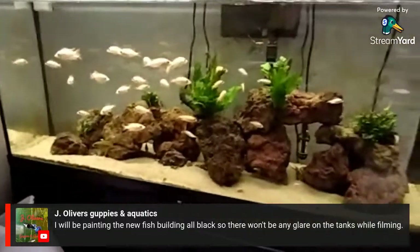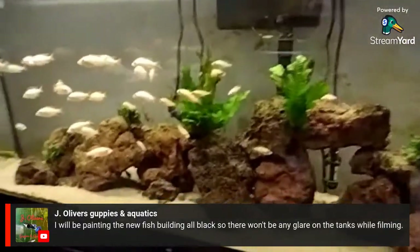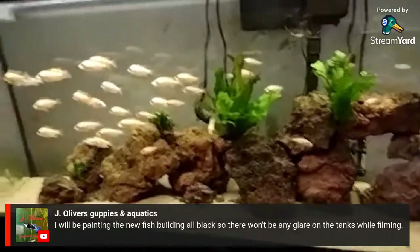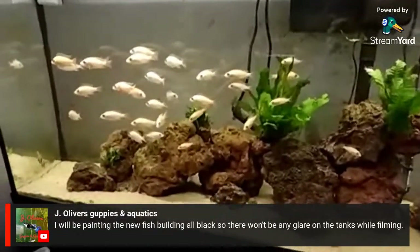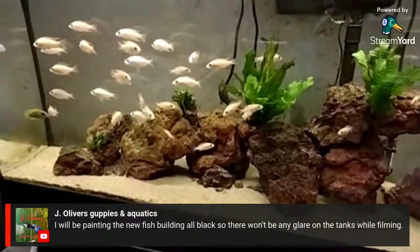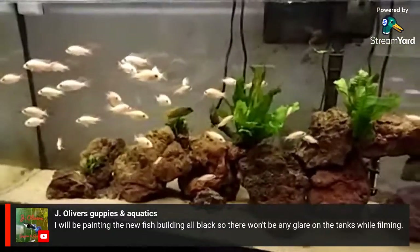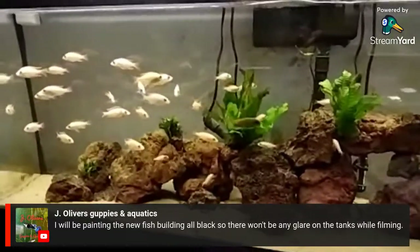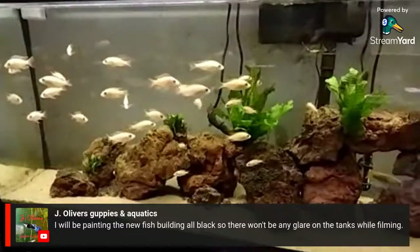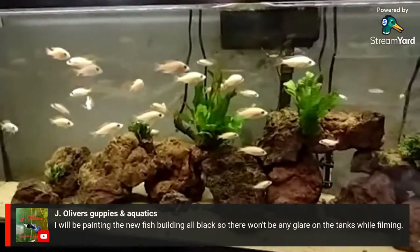All these baby fish are still doing great, but they're growing pretty slow. I think that's mainly because they're all crowded in here. I need to either get rid of some of these guys, or get another tank — but another tank isn't really happening anytime soon because I'm kind of broke.